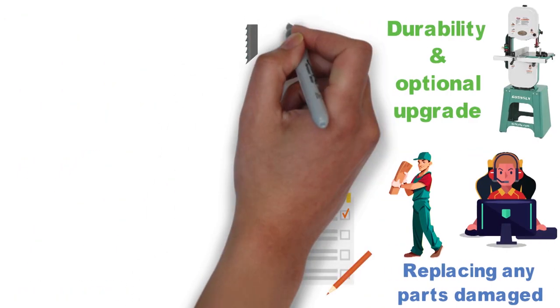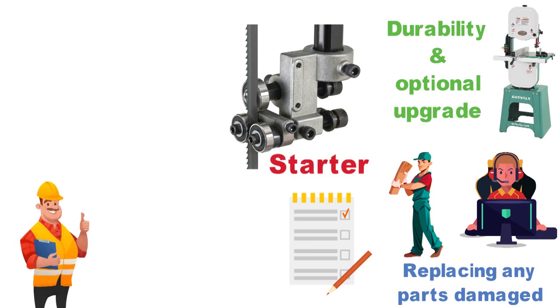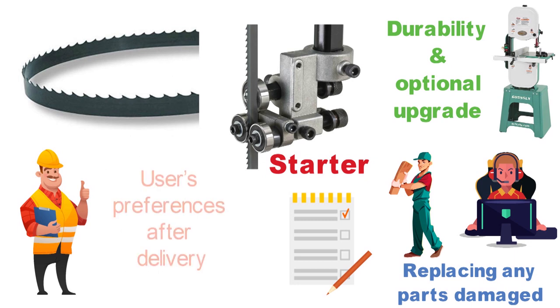Consumers who encountered delivery issues have noted that Grizzly customer service is generally very prompt at replacing any damaged parts. It should also be noted that while the saw comes with one blade, it is meant to serve only as a starter. Grizzly included it with the intention that it be replaced with a more permanent blade that meets the user's preferences after delivery.